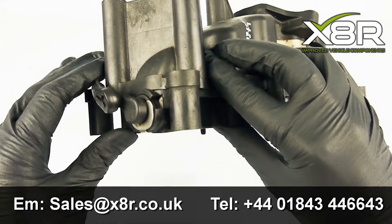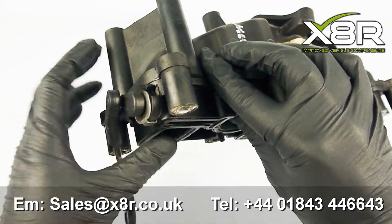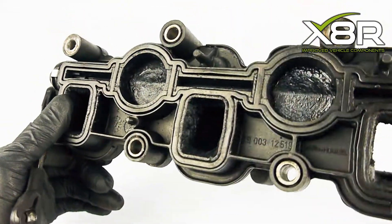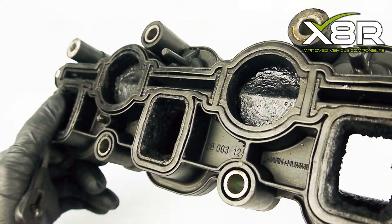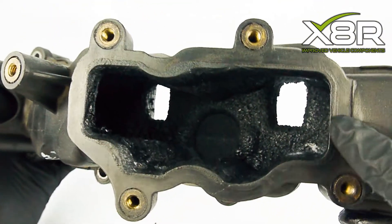A common fault on these intake manifolds is the actuator motor over-rotating, triggering various fault codes such as P2015, P2020, and Intake Manifold Flap Position Sensor 1 and 2 Implausible Signal.